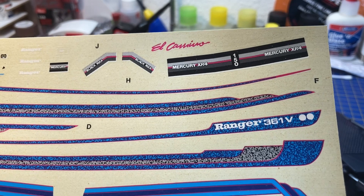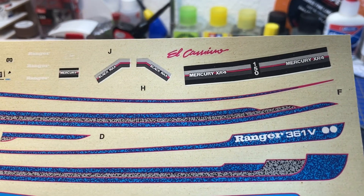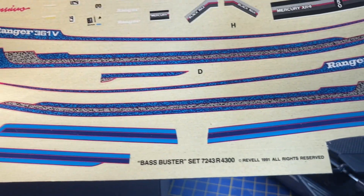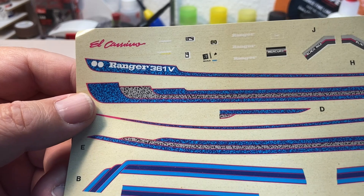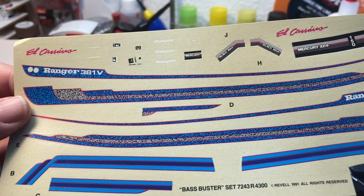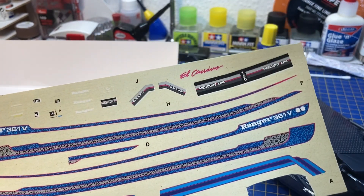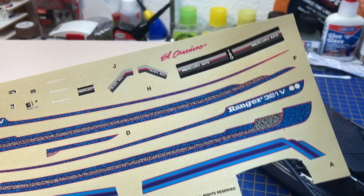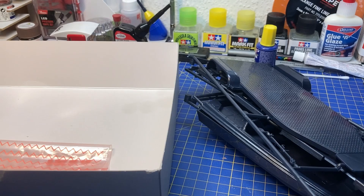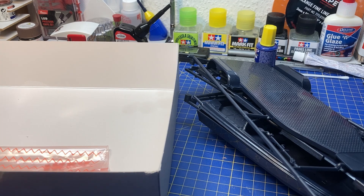The engine is a Mercury XR4, 150 horsepower Black Max, with some different striping options. I'm looking forward to building this one at some point — and as I mentioned, I have the perfect car to tow the trailer.